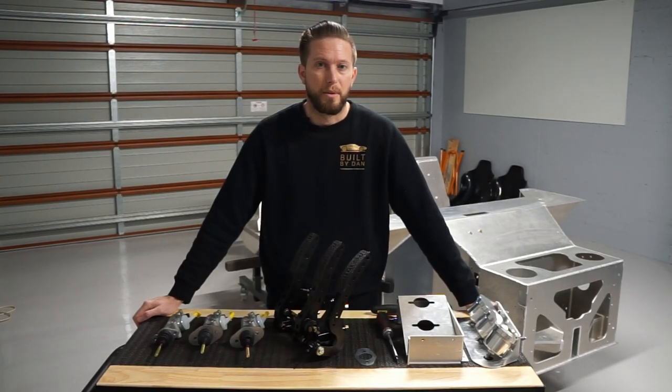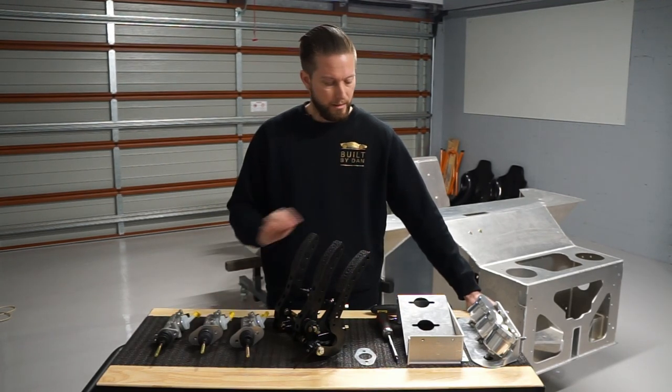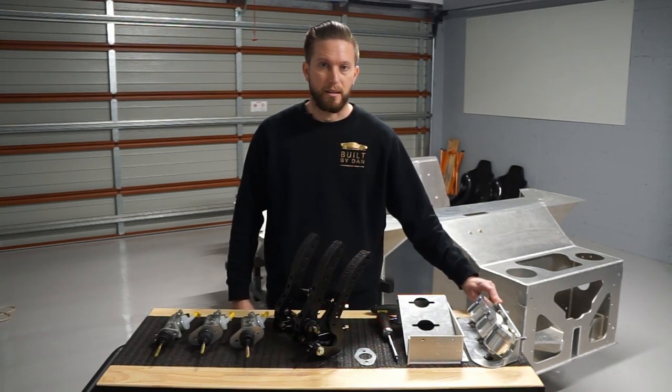G'day and welcome to another episode of Built by Dan. In today's episode, we're finally making a start on assembling the GT40. I'm going to start with assembling the pedal assembly, master cylinders, pedal box and the remote reservoirs for the brake and clutch.